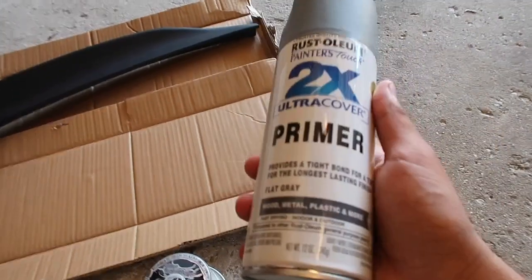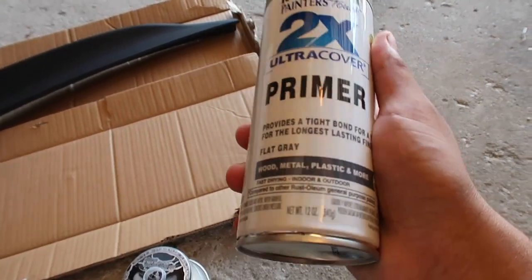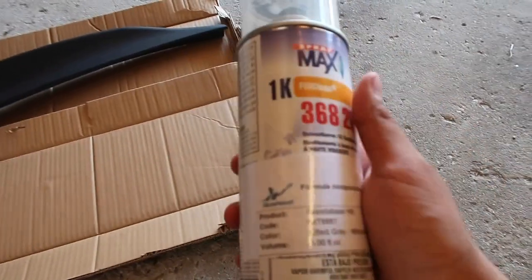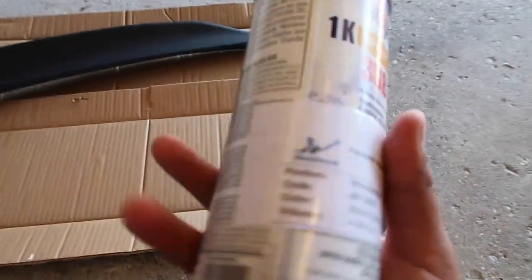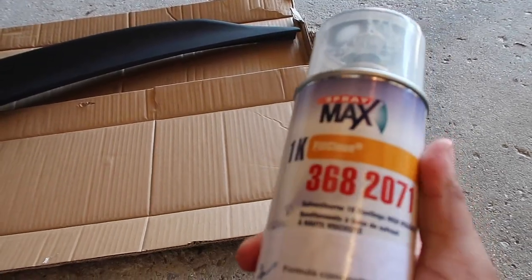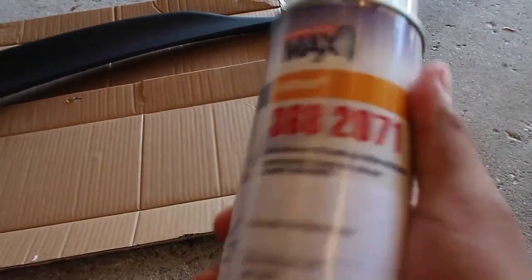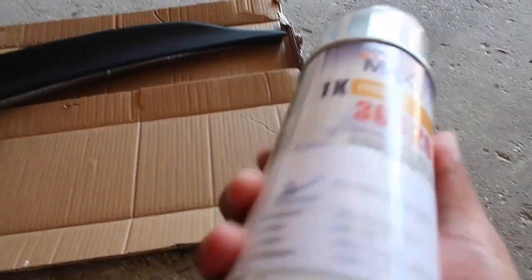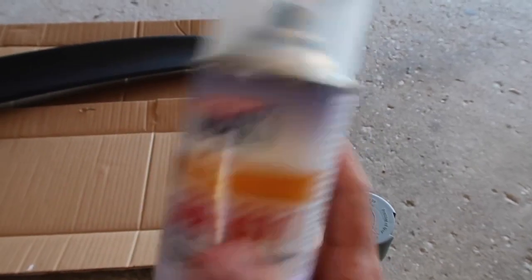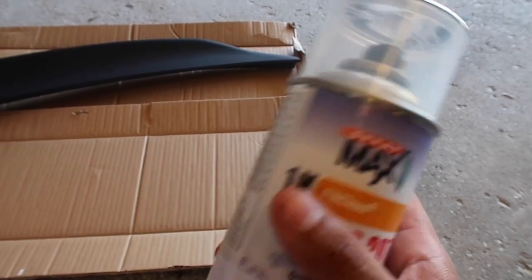You need your primer — you can get any primer you want. I got this one for like four bucks. Then this one cost me like thirty dollars — it's the original OEM paint for the car in a spray can. You can go to any paint shop and ask for your paint. You just need the color code for your car and then you can get the spray can if you're going to paint it like I'm doing.